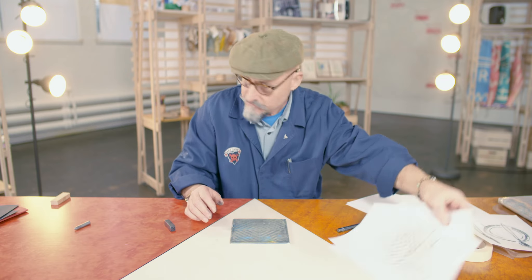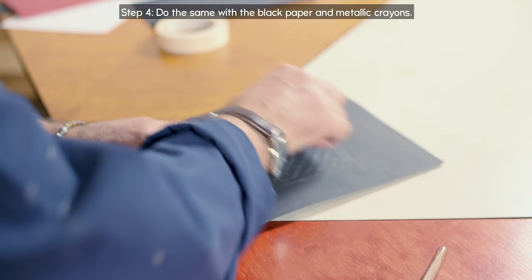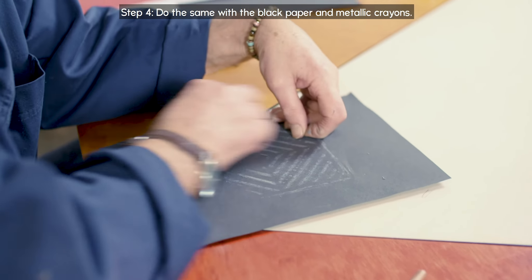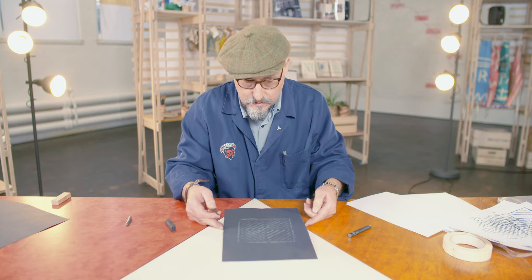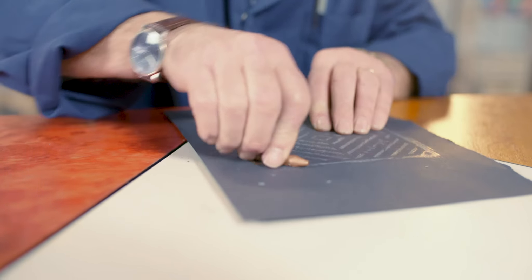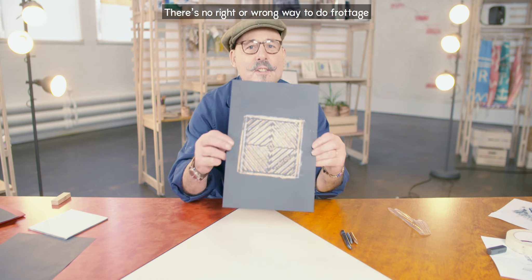Another thing we can do is to work with black paper and metallic brass rubbing crayons. See how quick that is — anyone can do this, you don't have to be good at drawing. So there's the silver, and I'm just going to move the paper slightly and go over the prong. And then you could do the same with gold, and you could do this with any wax-based crayons — could be ordinary cheap crayons that you have at home.